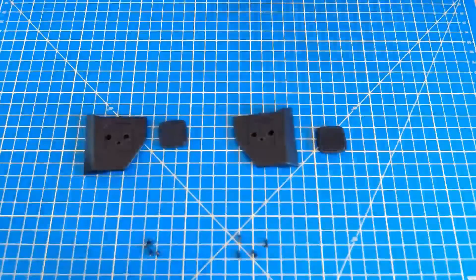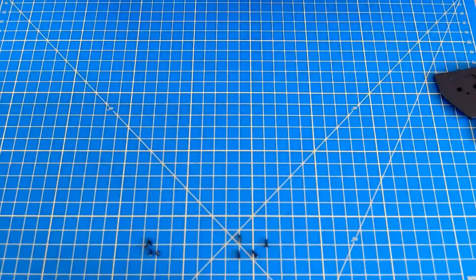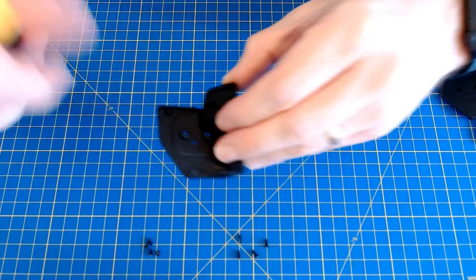So the first thing it's asking us to do is to kind of assemble these speaker supports. I think it's asking me to do the left one first — yeah, left — so they have got an L and R, pretty difficult to see, but they're both marked up with L or R.